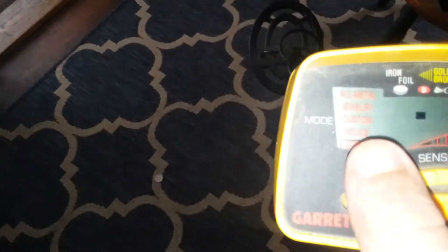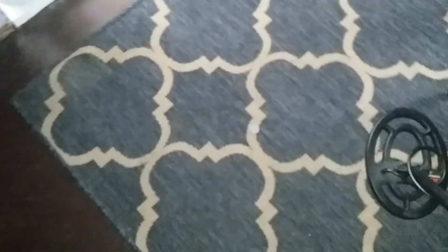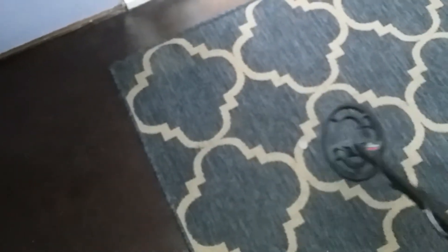It has little modes over here that you can set to things like jewelry or coins. So what I did — if you guys can see — I put a quarter on the ground there, a penny over here, and a nickel over here. So if I swipe it over, you guys can hear it gives us a little beep. And I can go over here to the penny, and then if we do the nickel, you guys can see.